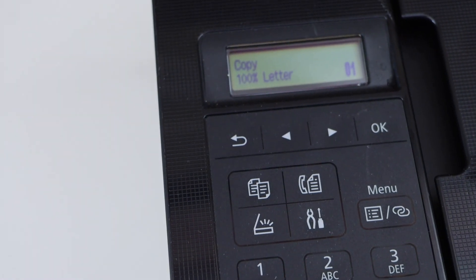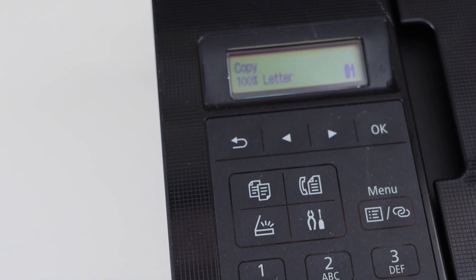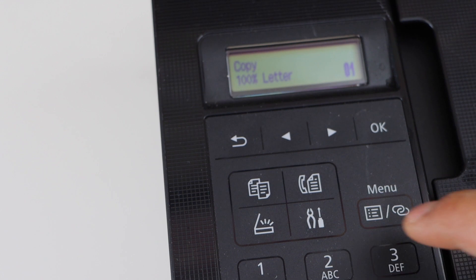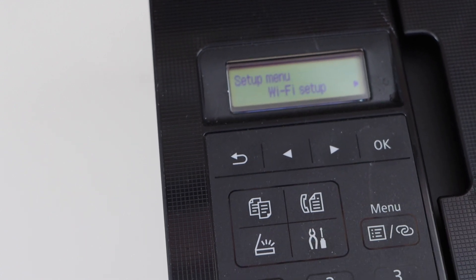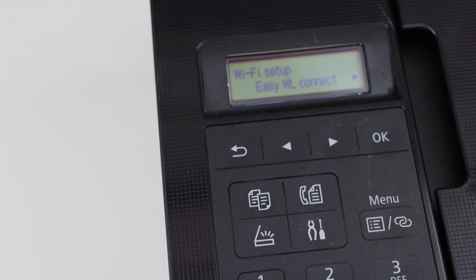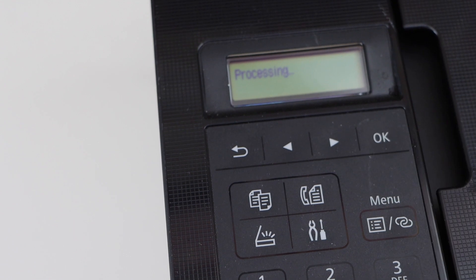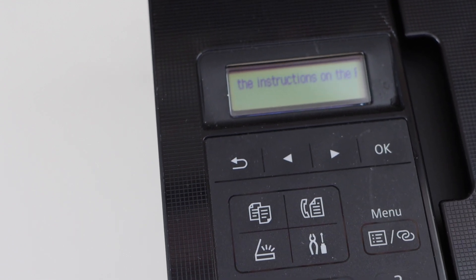Next is to do the wireless setup. For that, we have to enter this printer into the setup mode. For wireless setup, click on the setting icon. Once you see the setup mode, click OK for Wi-Fi setup, then easy wireless connect, and press OK. Now follow the instructions on your PC or smartphone.